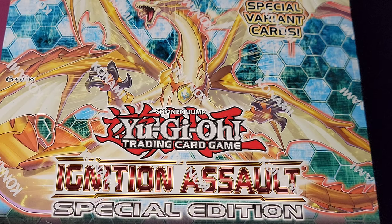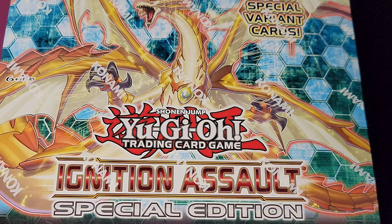Alright folks, it's your boy Jakari once again from Twisted Memory Gaming, and I'm back at you with another video.